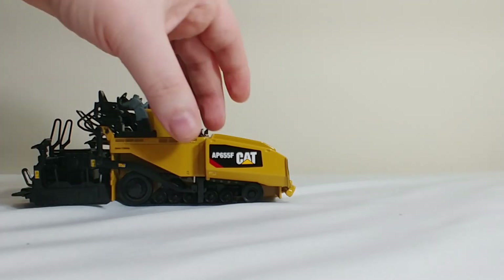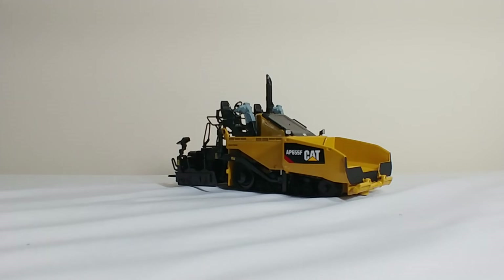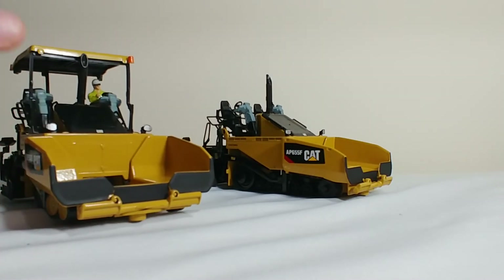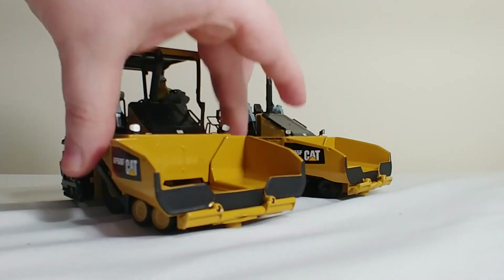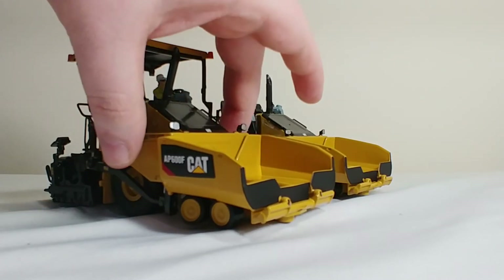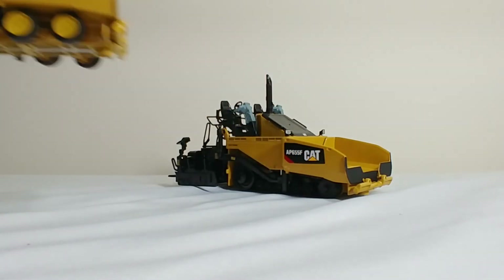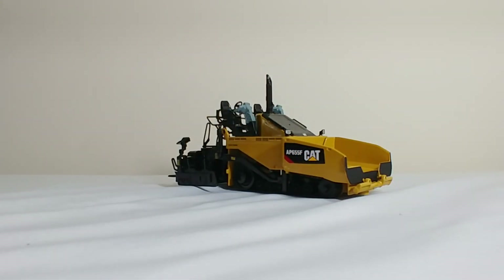That is a review of the brand new DieCast Masters CAT AP600F and AP655F pavers in 1-50 scale. These are a huge step up from their Norse Scott predecessors, in that you have the option to display these multiple ways with different exhaust combinations, the canopy on or off, a wheel paver or a track paver, and adjustable screeds. Really both of these are fantastic models — it's a case of whether you like the wheeled machine or the tracked machine, as both have the same functions and details. It's really just your preference.